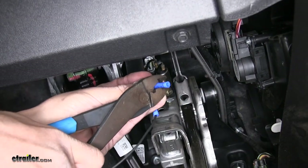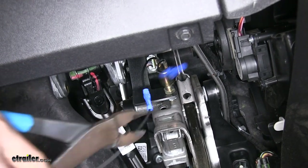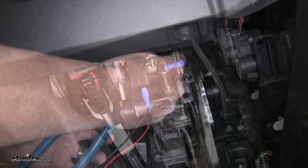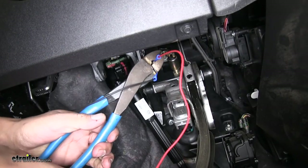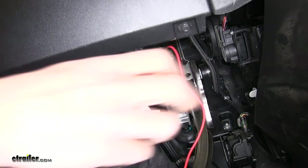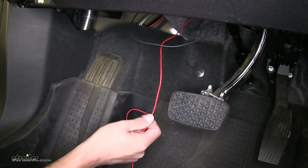The other wire — we're going to grab the other included butt connector and attach it to the other wire coming off our switch. On the other end of that butt connector we're going to grab the provided length of red wire from our kit, strip it back and crimp it down. We're going to take our red wire to a 12-volt power source — we have a fuse panel underneath the hood that we're going to be able to tap into.